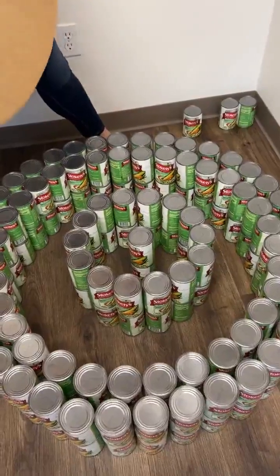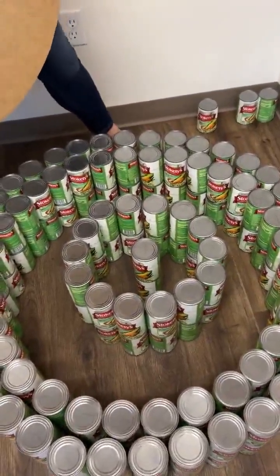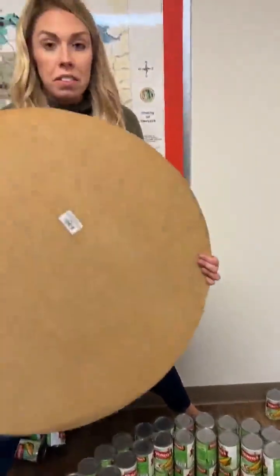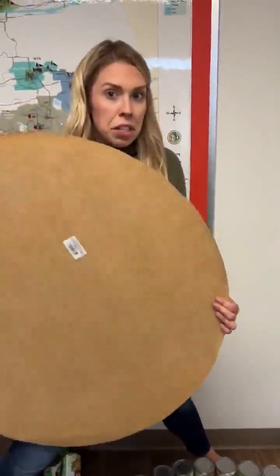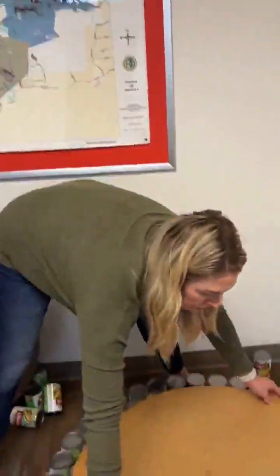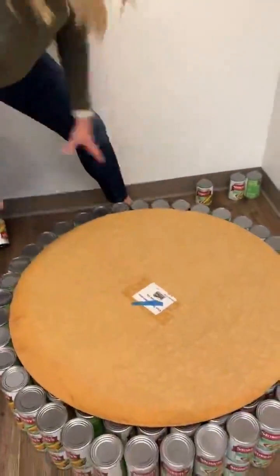So as you can see, this is what it's going to look like. We have 14 cans that are double stacked in the middle, with another one in the middle of that — also double stacked. So once you have 15 total cans double stacked, you're going to take your big circle and place it on top of not only those ones, but your inner rim of that outer perimeter.